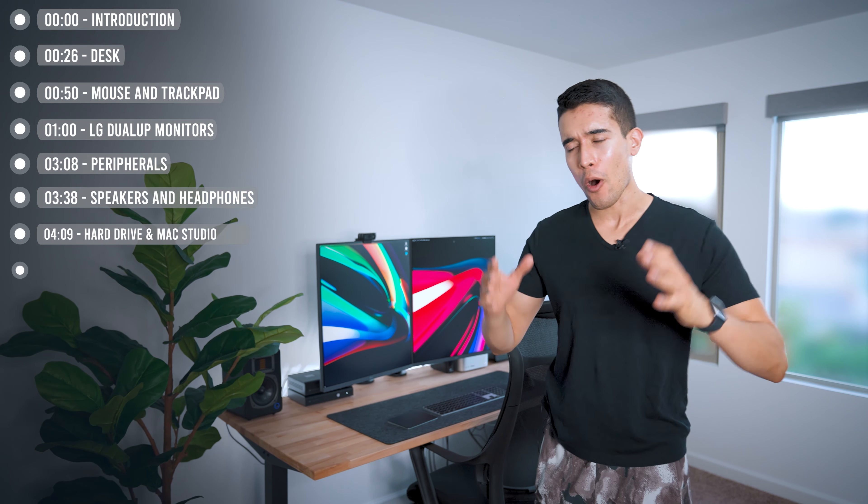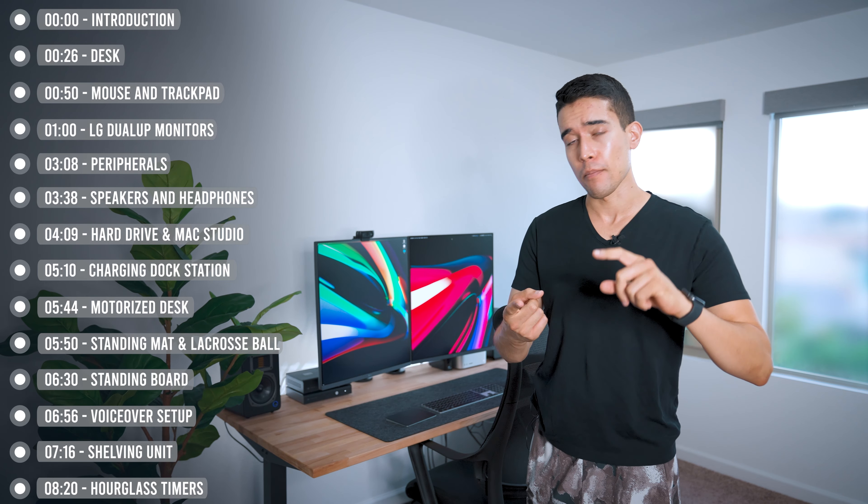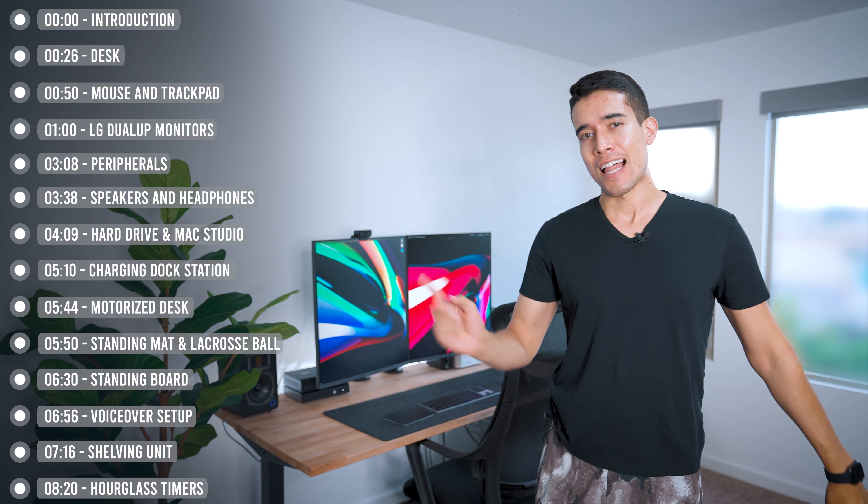Welcome, my friends. We got a brand new home office and desk setup for you, updated for 2022. This time, focusing on both productivity and creativity.